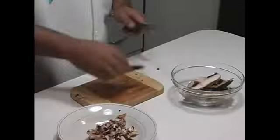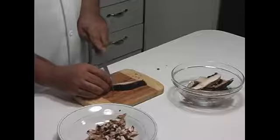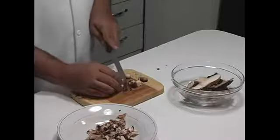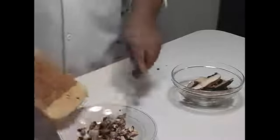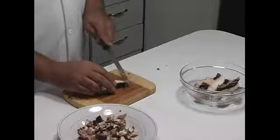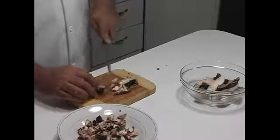We're going to do a few more. Those look pretty small — just throw that in there. Just make sure every piece of the mushroom is good.